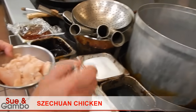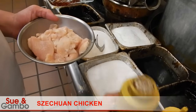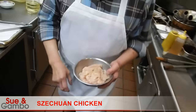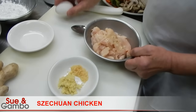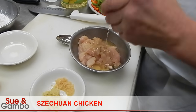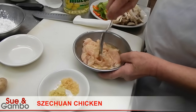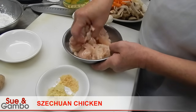We're going to use a little salt and white pepper, sesame seed oil, then we put the egg whites in it — just a little, you don't have to use a whole egg, maybe half of an egg white.